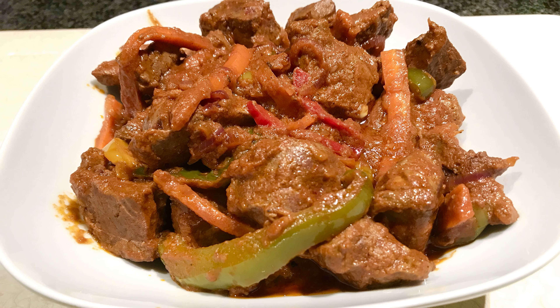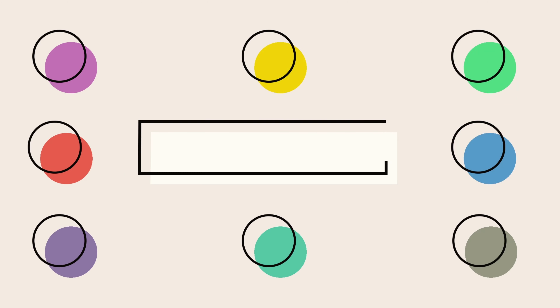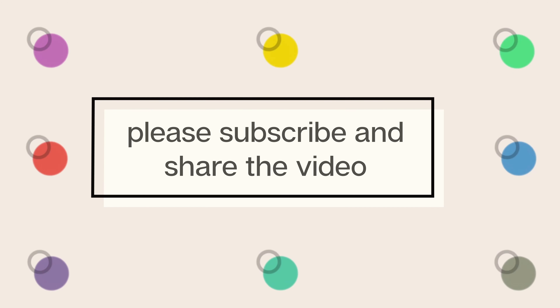Thank you for watching my video — hope you loved it! If you want to see other recipes, I'll put the links in the description box. If you have any questions, comment down below or follow me on Instagram for further questions. Thank you once again, bye bye!